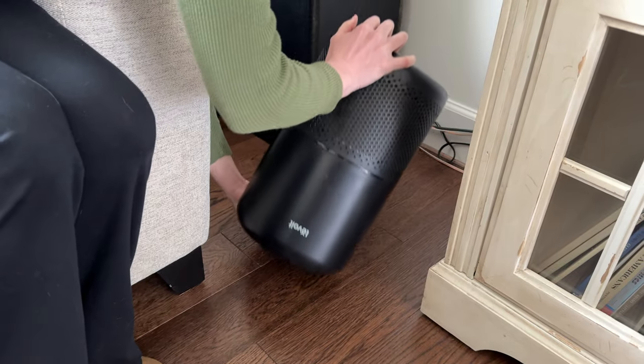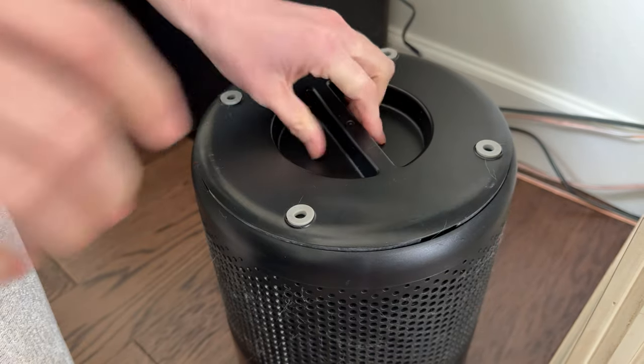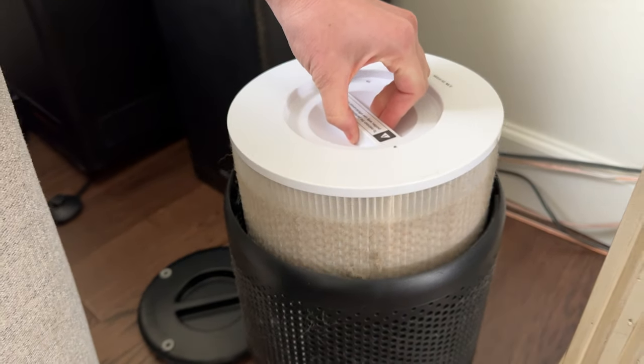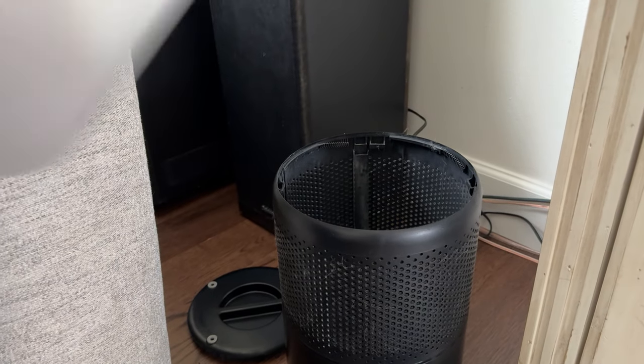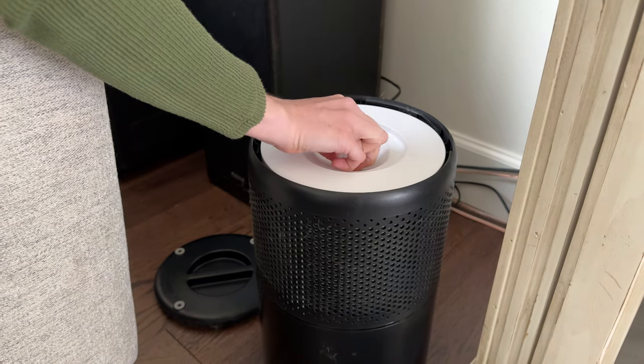Flip it upside down — this just lifts off — then pop this off. You can see this one is really old and dirty, so just put that to the side and get your new one. All you have to do is pop it in; it goes handle-up, right in the filter.